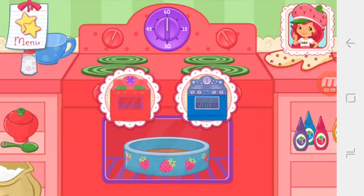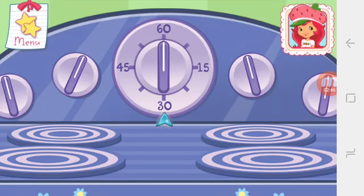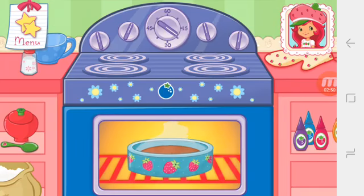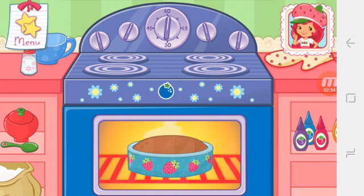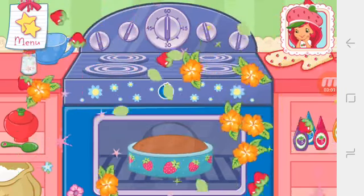Use Blueberry Muffin's Convection Oven to bake your dessert more quickly. Now it's time to get the oven ready. Set the timer to 30 minutes. Remember to always ask a grown-up for permission before you start baking at home.